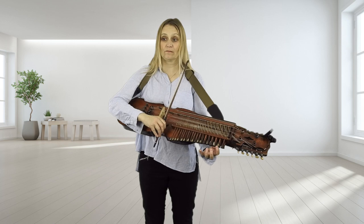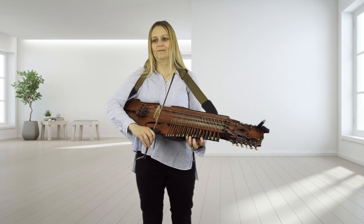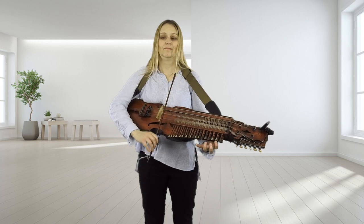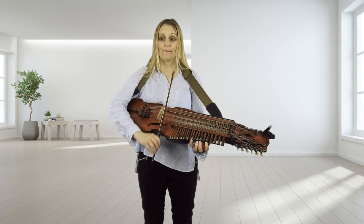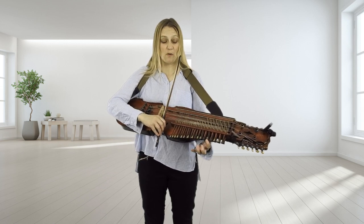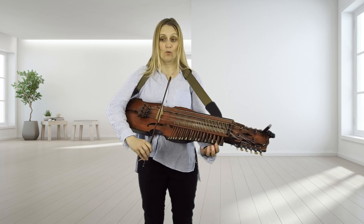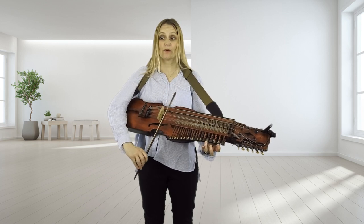Now it's jumping down. If you want to jump down with a 3 on the F-sharp, 1 on the D, 1 on the B, 1 on the A, 3 on the F-sharp, and then jump.